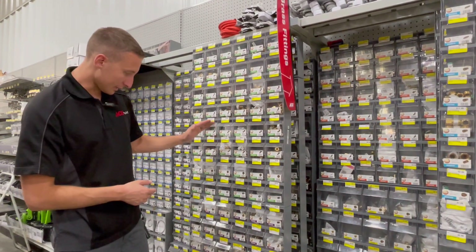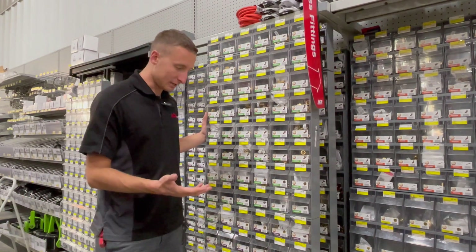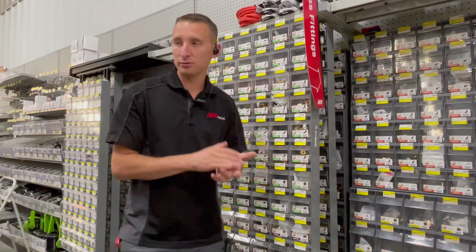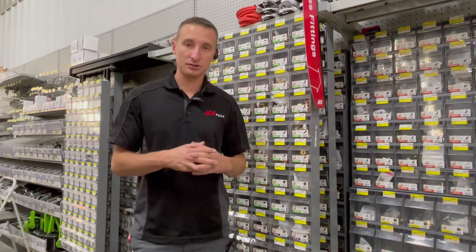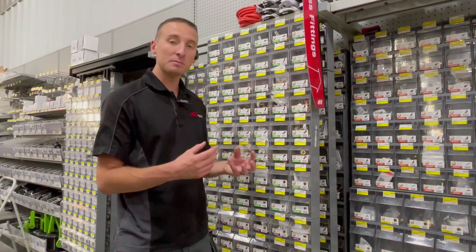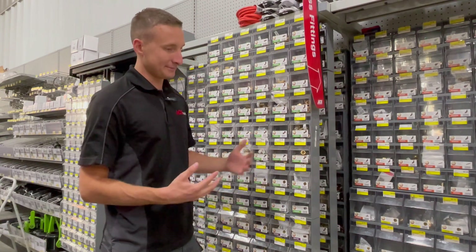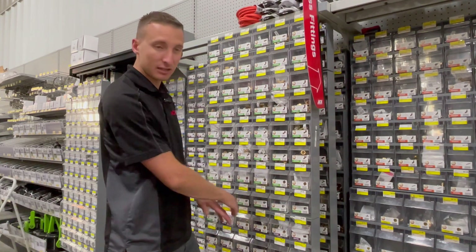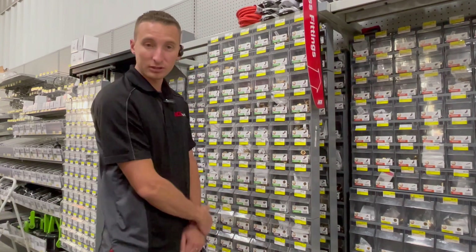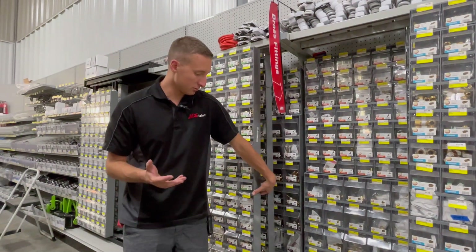Moving on, there's a last section here that we can sometimes get lucky with when helping a customer. There are generally no female compression threads, with the exception of faucet hoses. Right here we do have some silver fittings that adapt from a female compression thread to something else. It's very limited, and it's rare we're able to help a customer with these fittings, but sometimes it does happen and it's good to know they exist. That's all for compression.